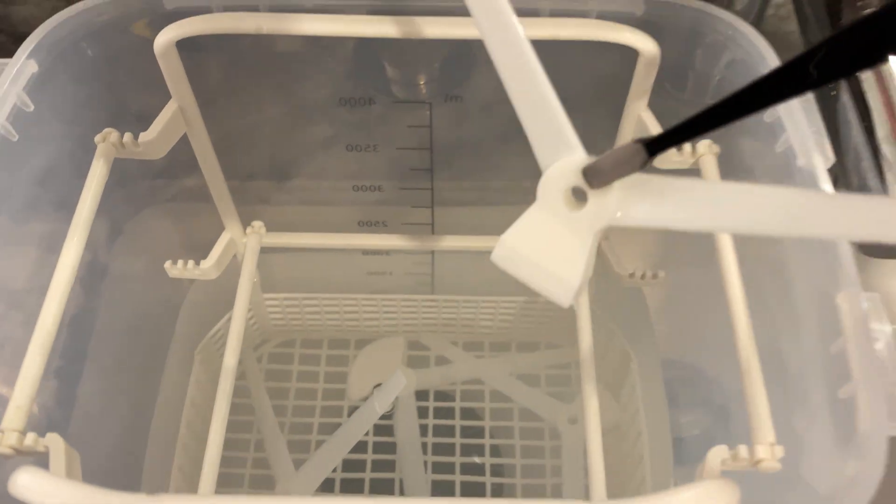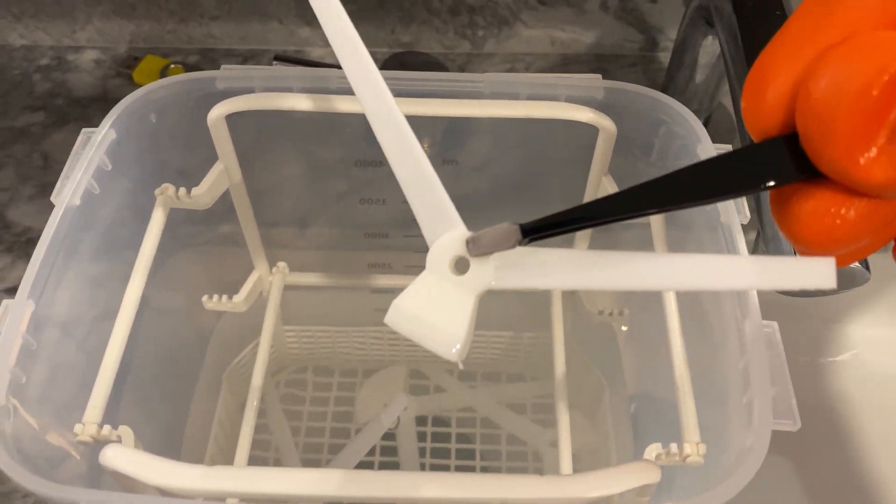After watching a recent This Old Tony video about air knives, I realized the slots I was using were far too large. There's basically no way to achieve what I want with 3D printed parts. And Tony already covered the material, so I gave up there.